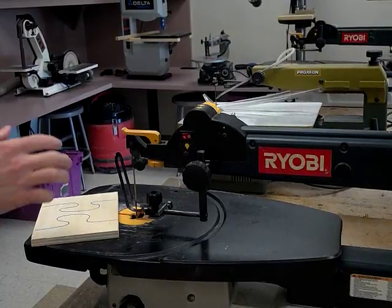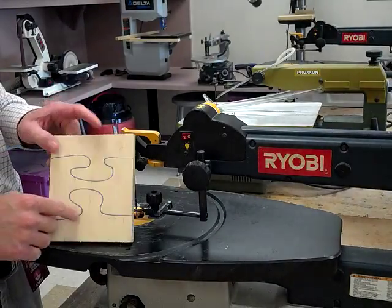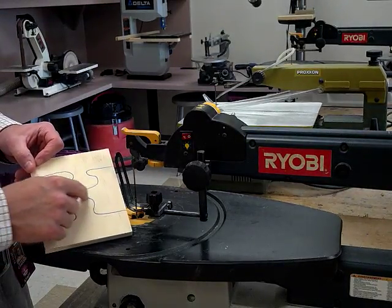Alright guys, here we are today to look at how to cut out our puzzle pieces. In our project I said that our puzzle pieces need to interlock. So what that means again is that you need to have some loops and it has to be curved so that one piece locks to the other piece so that it doesn't fall apart.